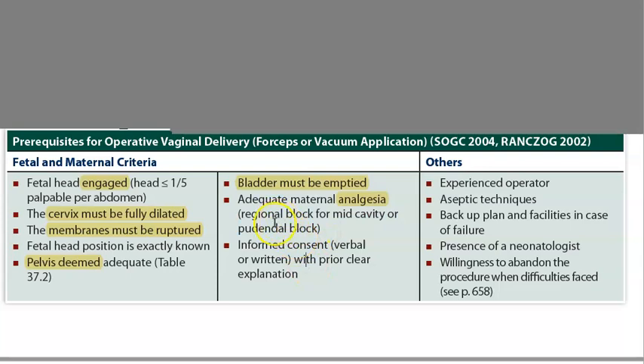The mother should have analgesia — she can have a regional block or a pudendal block. For forceps specifically, you have to give more anesthesia and analgesia — regional anesthesia or general anesthesia. You should take consent, have a neonatologist present, use aseptic technique, and have an experienced operator.